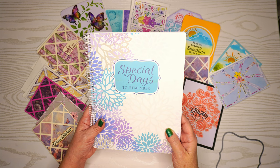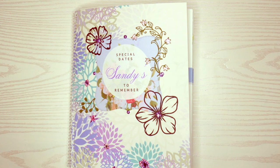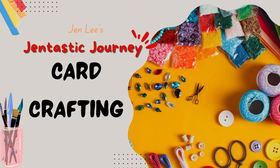Thanks for joining me today as we create this beautiful Mother's Day gift that starts out very generic and turns into this beautiful personalized gift that will help them keep their cards and remember special dates. I am Jen and you are with me on my Gentastic journey.